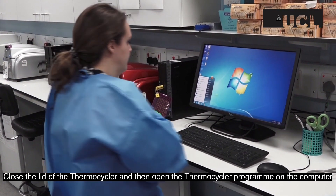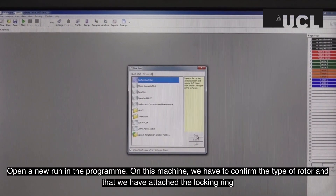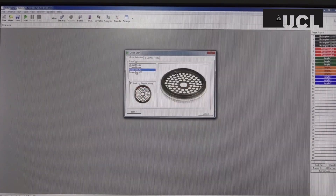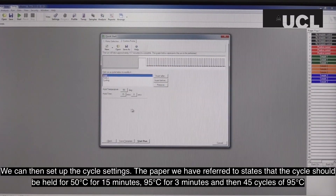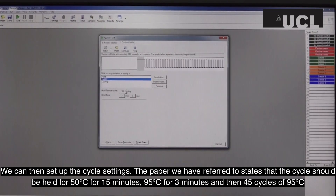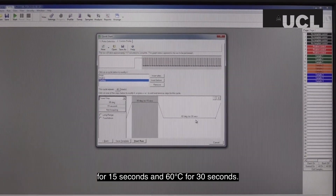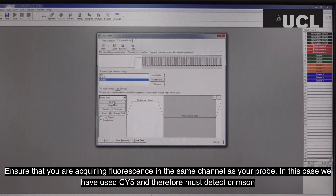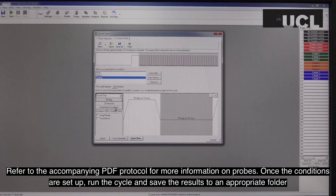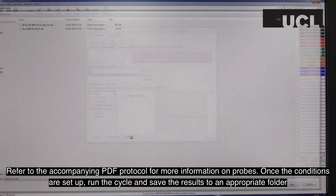Close the lid of the thermocycler and then open the thermocycler program on the computer. Open a new run in the program. On this machine, we have to confirm the type of rotor and that we have attached the locking ring. We can then set up the cycle settings. The paper we have referred to states that the cycle should be held at 50 degrees for 15 minutes, 95 degrees for 3 minutes, and then 45 cycles of 95 degrees for 15 seconds and 60 degrees for 30 seconds. Ensure that you are acquiring fluorescence in the same channel as your probe — in this case, we have used sci5 and therefore must detect crimson. Once the conditions are set up, run the cycle and save the results to an appropriate folder. You can then label each of your samples in the program.